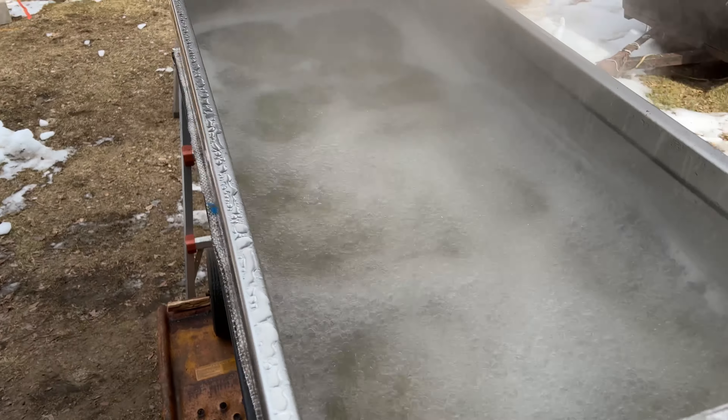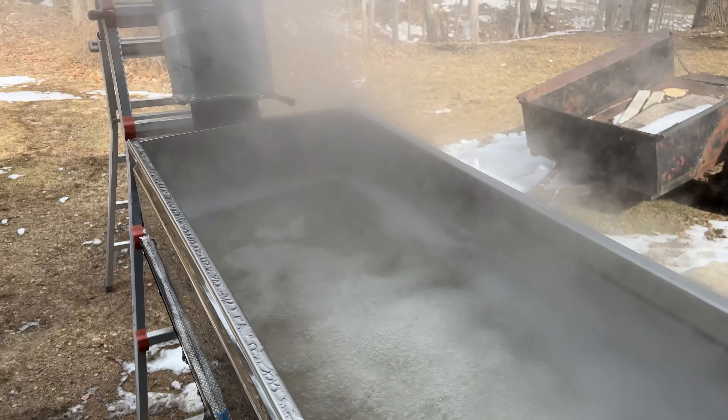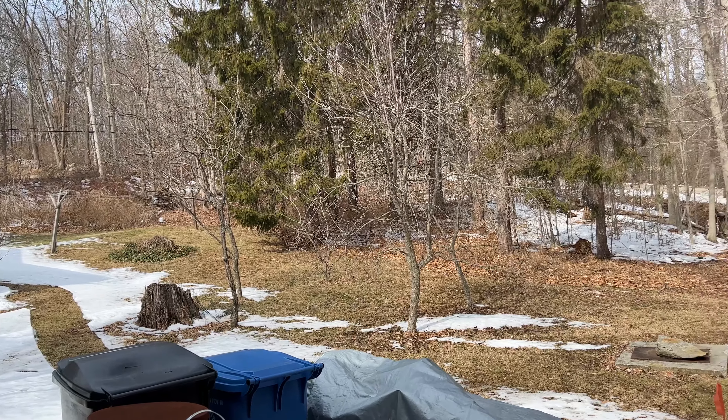This is a flat pan and it's going to be about 40 degrees today. We're hoping for a good flow. Again, fourth boil of the season — I think it's March 3rd.